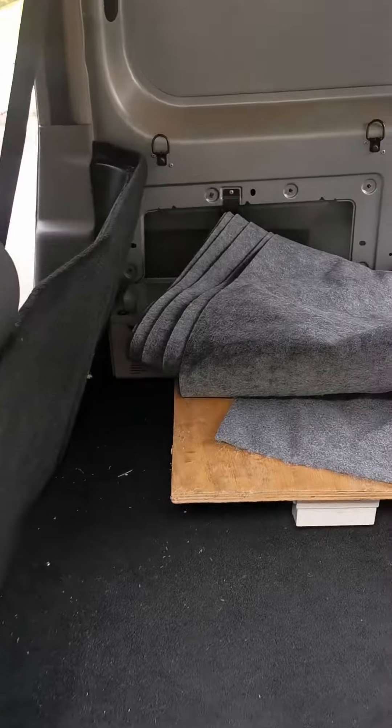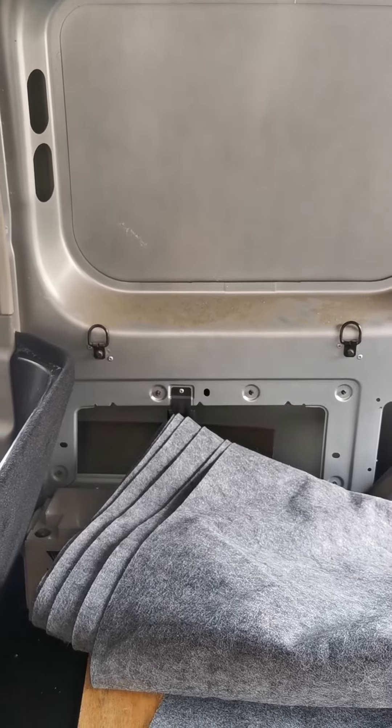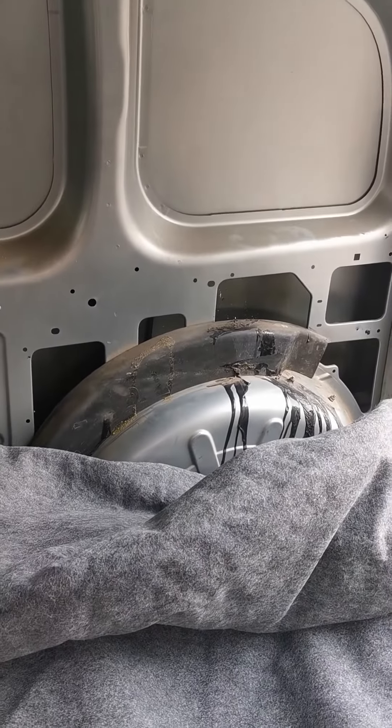Starting to think about power requirements as well — batteries in there, the mains panels in there. We've got to make that all fit in that area. Need to clean that, that looks a bit grim. That wheel box is next.